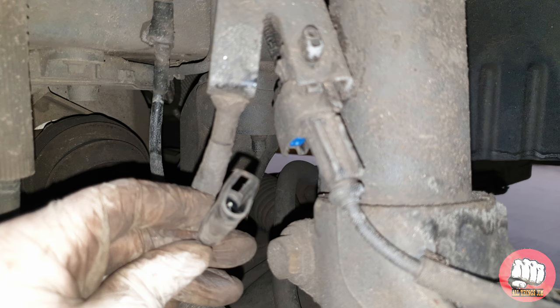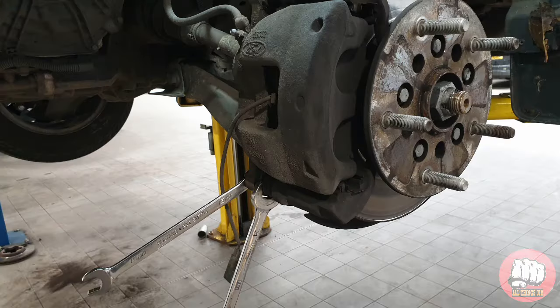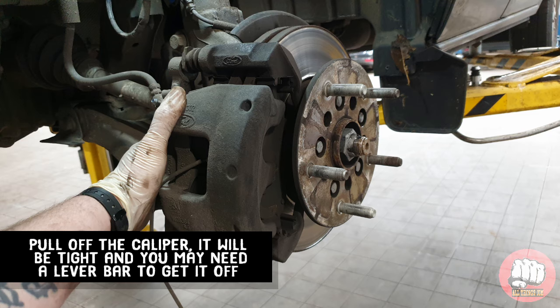Next up we need to remove the caliper. Do this with a 15mm spanner and a 21mm spanner and undo the slider bolts — there's one at the top of the caliper and one at the bottom. Once they're out we can pull the caliper off; it will be quite tight and you might need to use a pry bar to help get it off.